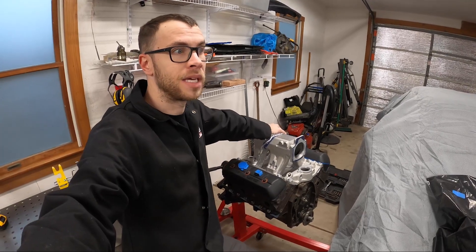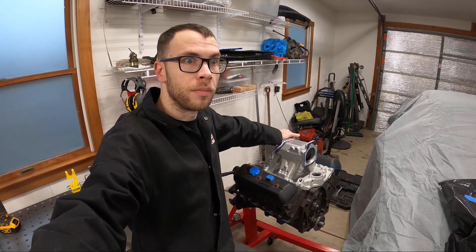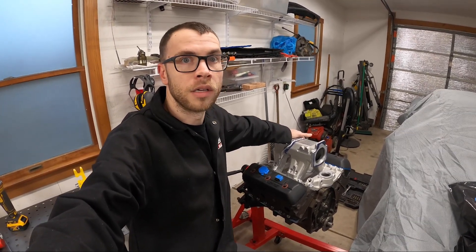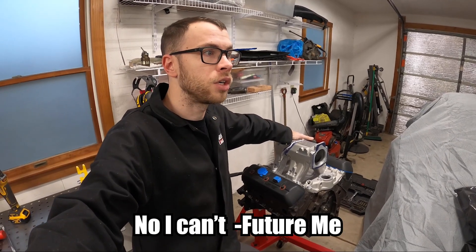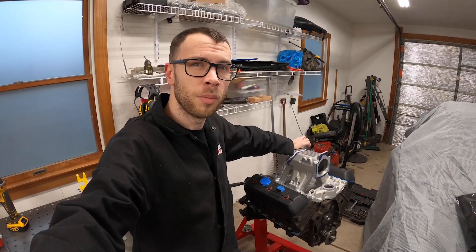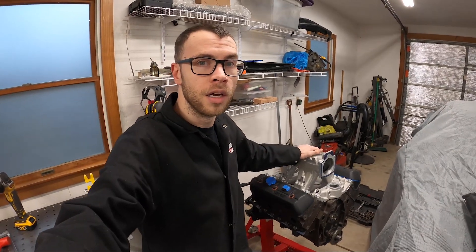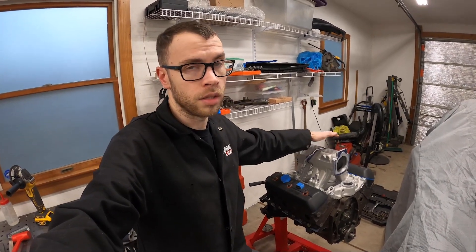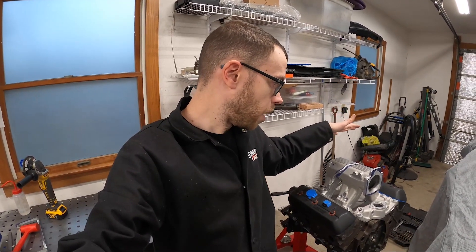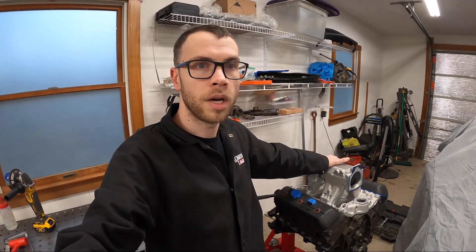Now the biggest question is: can I weld it together with my 125 amp 110 plug? I'm not sure if I even want to try. I might try some more scrap material before I go ahead and do that, but I definitely need to do a significant amount of cleaning before I try and weld on the actual intake manifold. I think I'm going to go ahead and pop this thing off, hopefully for the last time, and maybe clean it for a little while.